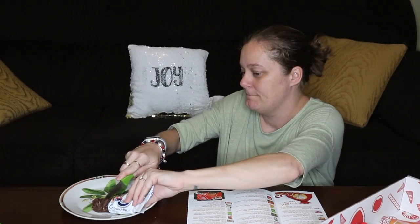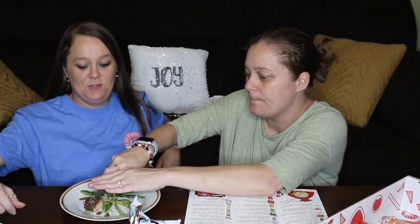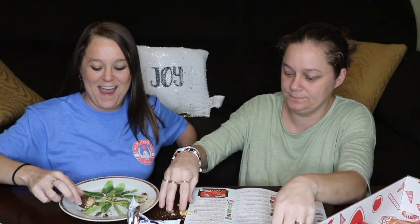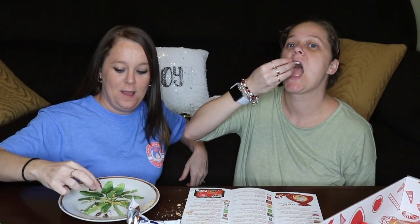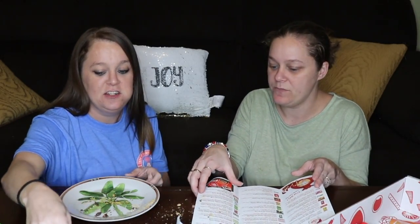This is called the X5 Peanut Crunch Bar. Seems crispy. It reminds me of a Butterfinger, but it's softer. Not as tough as a Butterfinger.